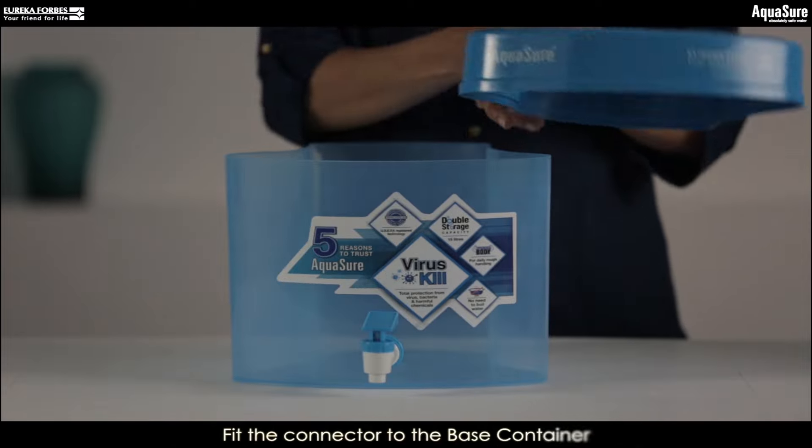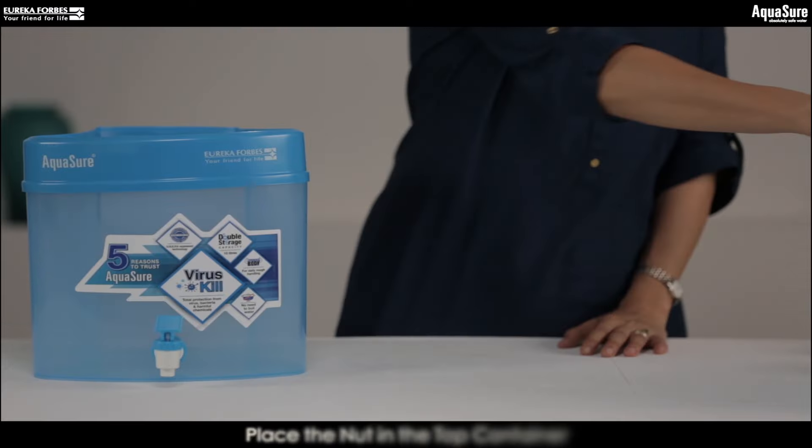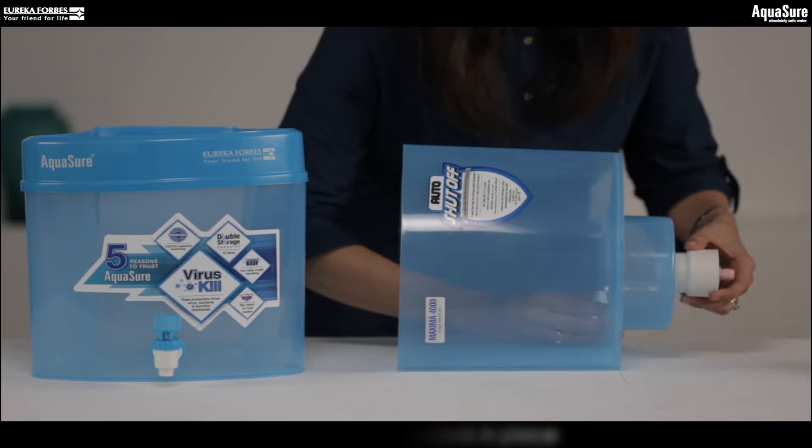Next, we will put the connector on the base container. There is a small nut available that fits in the top container. It helps keep the safety lock in place.